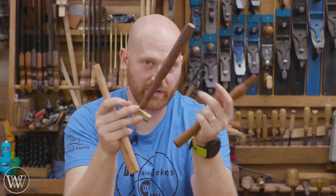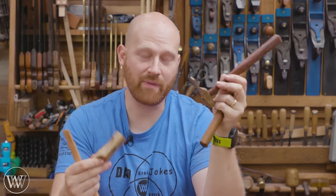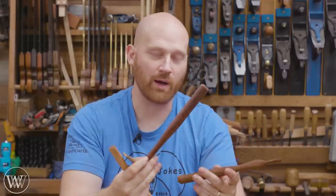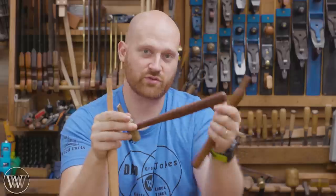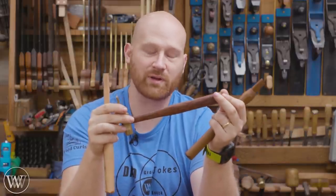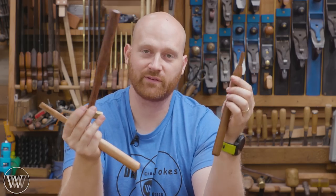I made three different handles for three different heads because we recently auctioned these off for charity. If any of you have ever looked at buying hand saws, one you'll come across a lot is Florup Tools - he makes amazing saws, but he recently went in for a doctor's visit and come to find out he had a brain tumor, had to have an emergency surgery. So us in the maker's world are putting together a charity for him - Jeff and I sold off these heads, I'm making the handles, and all that charity is going towards Eric Florup's surgery and his medical needs. If you'd like to donate, there are links to that down in the description below.